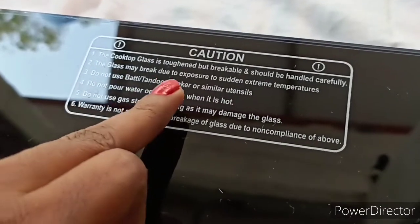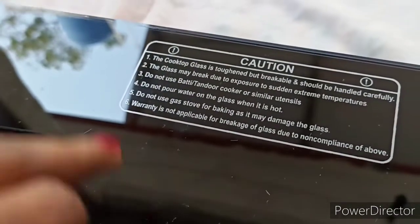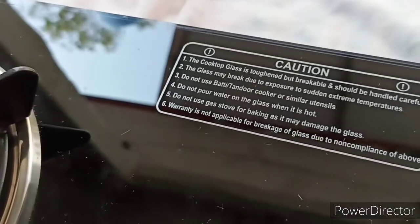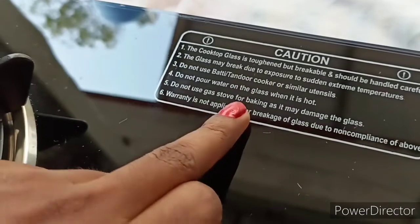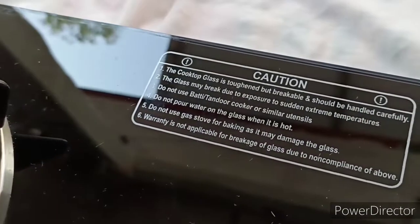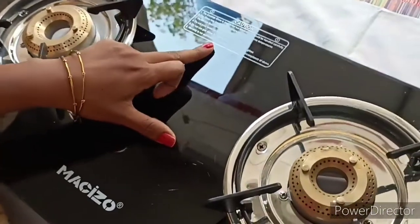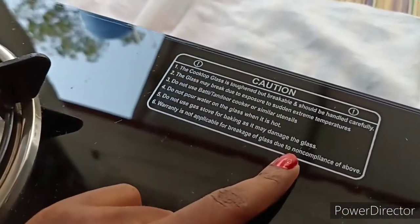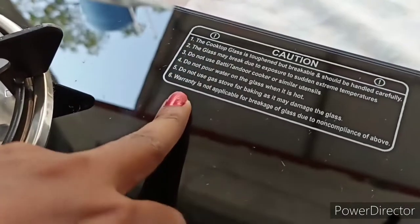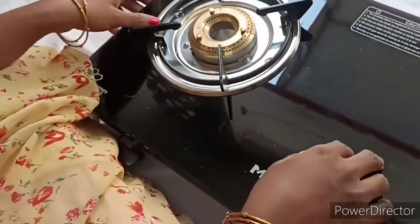The next step — you can use the glass top, but do not use the gas top for baking as it may damage the glass. The warranty is not applicable for breakage of glass.